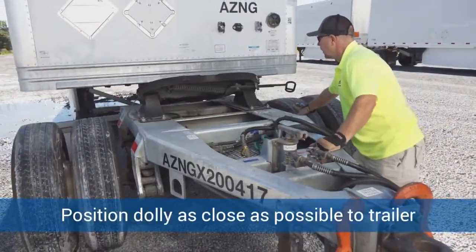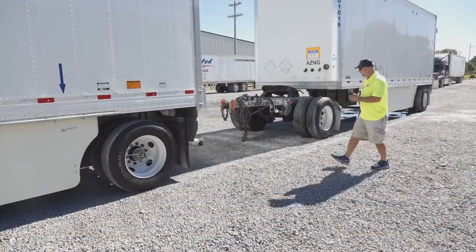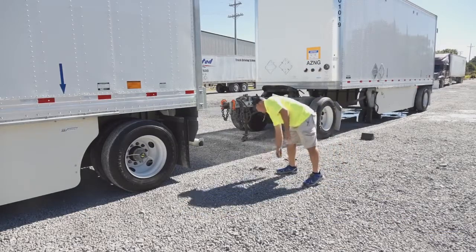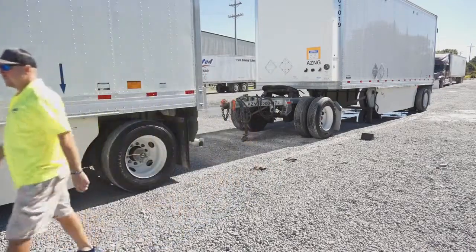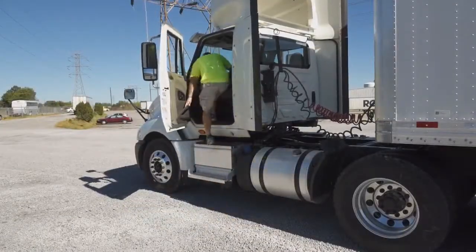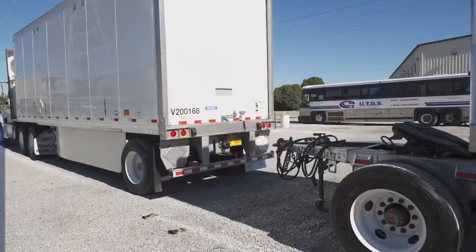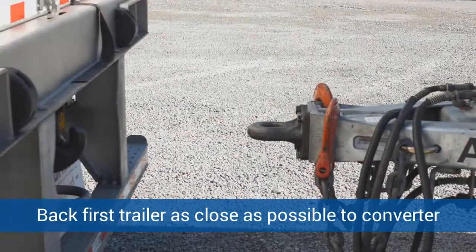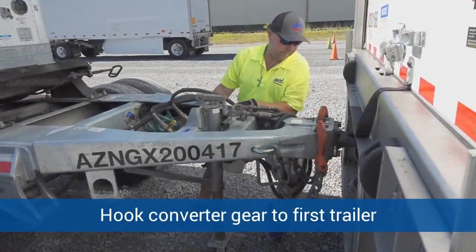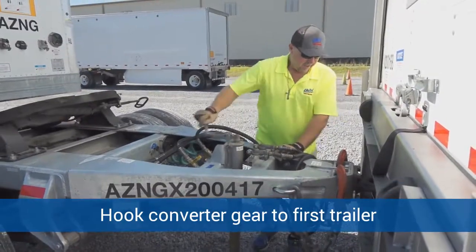He's going to position the dolly as close as possible to the trailer, lined up with the kingpin. He's going to lay a couple of gloves out on the ground, and he's going to back the first semi-trailer as close to the converter gear as possible.